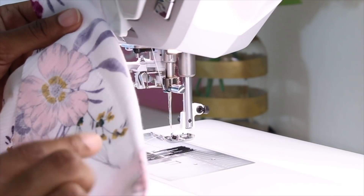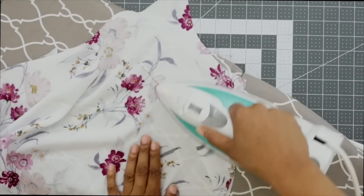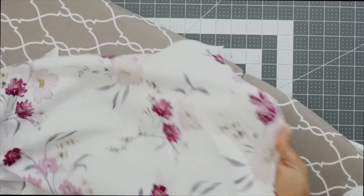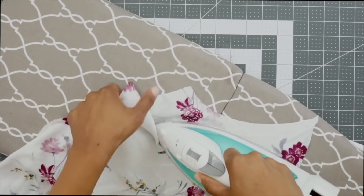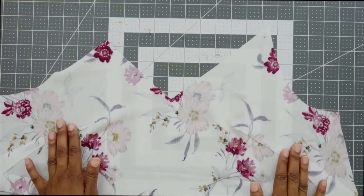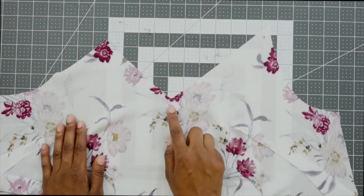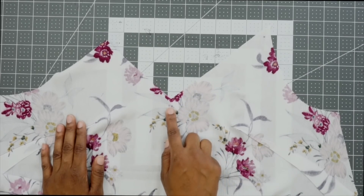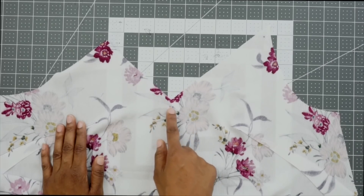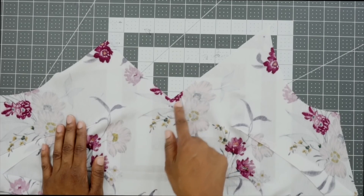Go ahead and sew your dart the same way and then we can press it down. Once we have the darts sewn and pressed down, we can go ahead and reinforce this large circle that we transferred up here at the center front on the neck edge. We're going to stitch at a 3/8 inch seam allowance, stitching an inch to each side of it, making sure that we go through the large circle.